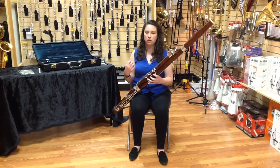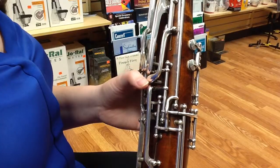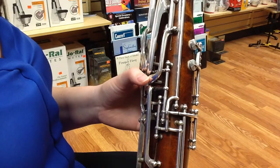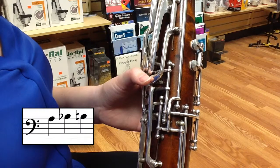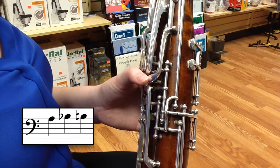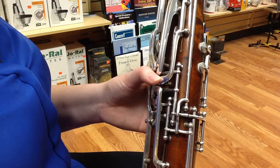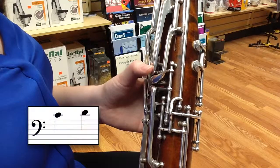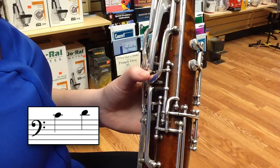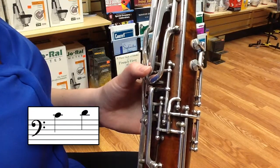It just takes out these small cracks to make your playing more beautiful. There are two keys that you're going to use when you flick. For A, B flat, and B natural at the top of the bass clef staff, you're going to use this key here. For C natural and D above the bass clef staff, you're going to use this key here.